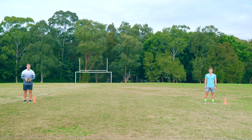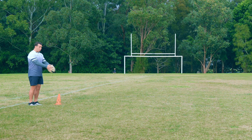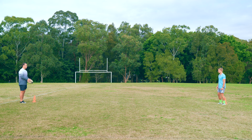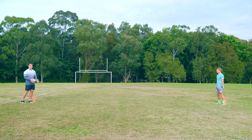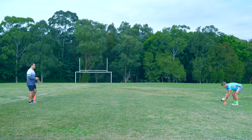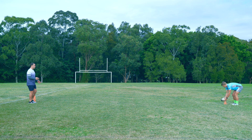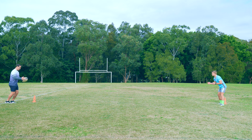Now we're practicing the grubber kick in pairs. You can see we're a good distance apart, so the ball has plenty of time to bounce before we catch it. Remembering our cues — ball pointing down, get your foot ready, kick down. When we're catching, it's hard to predict where the ball's going to bounce, so you want to get your body behind the ball and get ready to catch it at any height because it might bounce up. Guiding the ball down, not throwing it in the air.